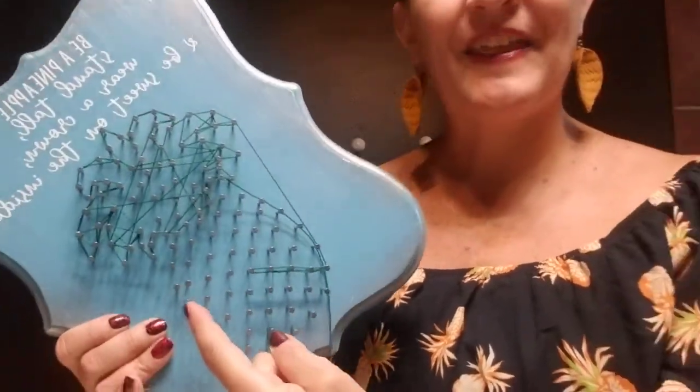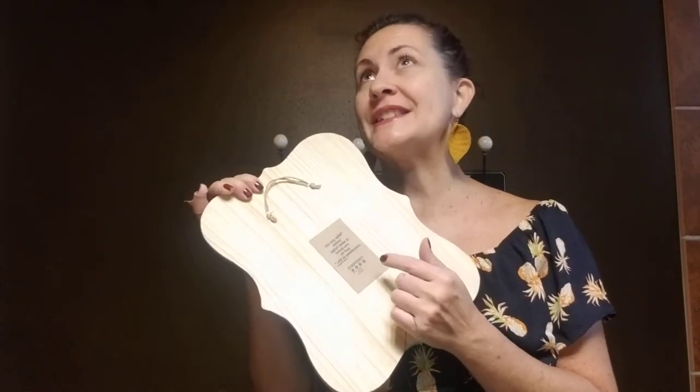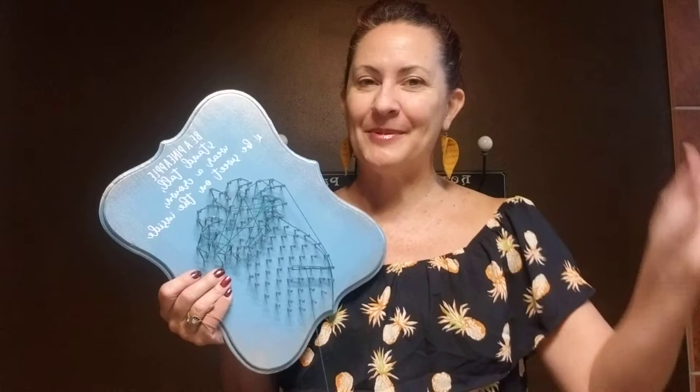I hope that makes sense. If you have any questions feel free to reach out on my Facebook Yinspired page — the name is right here on the back so you can easily find me. You can see a ton more projects on that page and also find them on my Yinspired Etsy page. I hope you have a lot of fun with your pineapple. Bye bye.